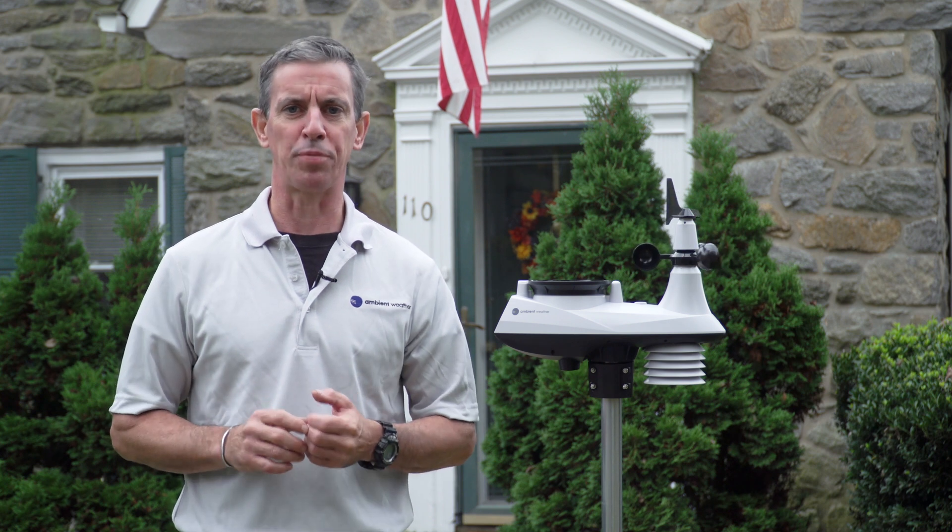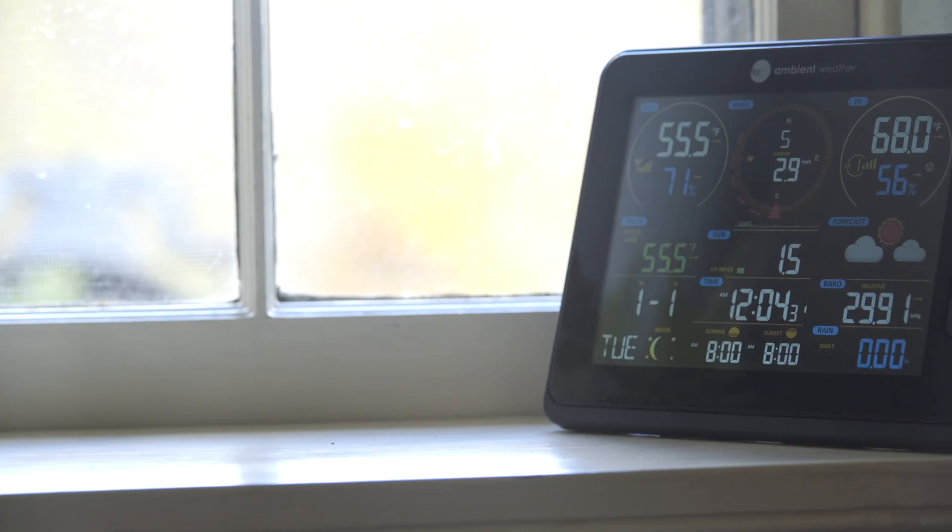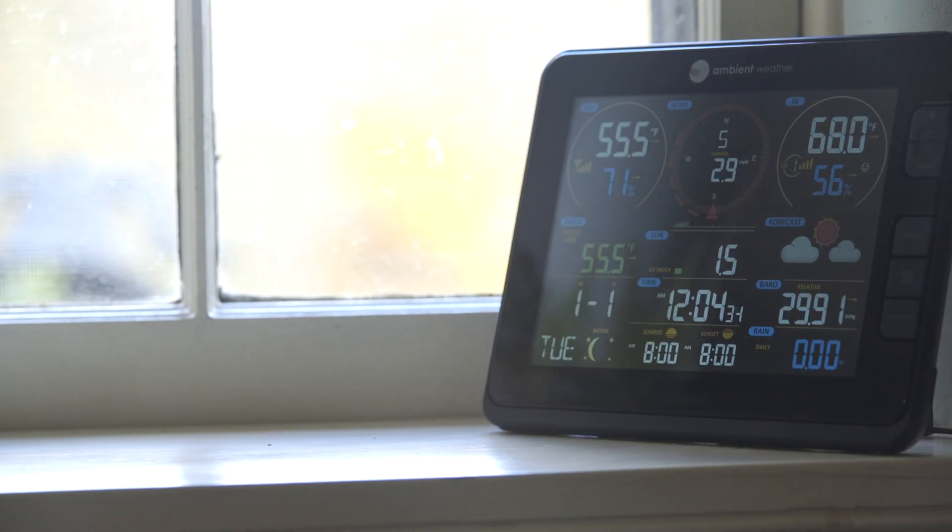The station features a brilliant, easy-to-read, high-contrast, reverse PMVA color display. Place the display anywhere, giving you access wherever it is convenient.